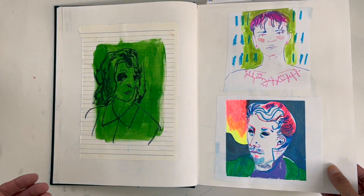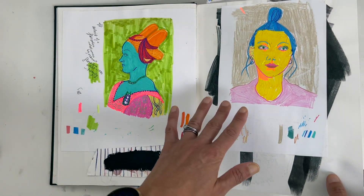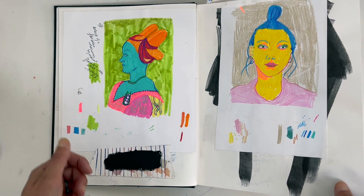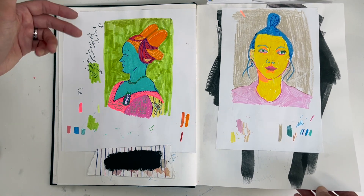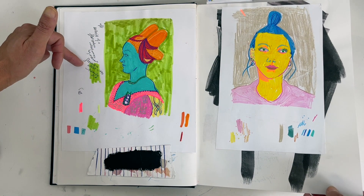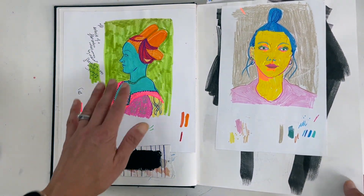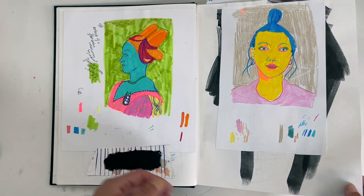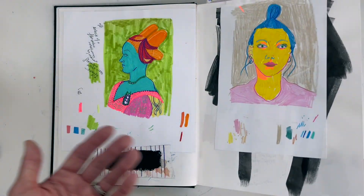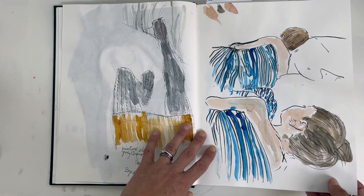When lockdowns happened, I started using images online. I found some Florentine portraits online and used Posca pens, deliberately colouring skin in different colours. It was more about changing an image — what could I do to transform it and make it my own?